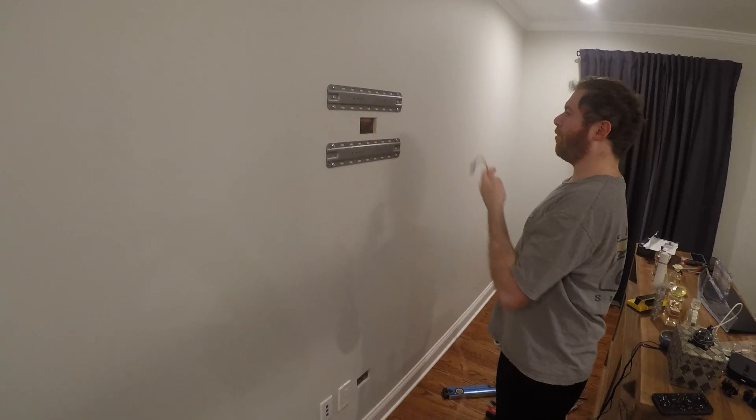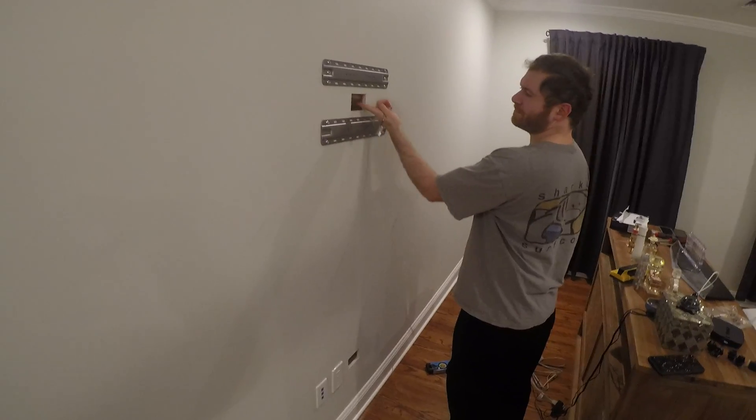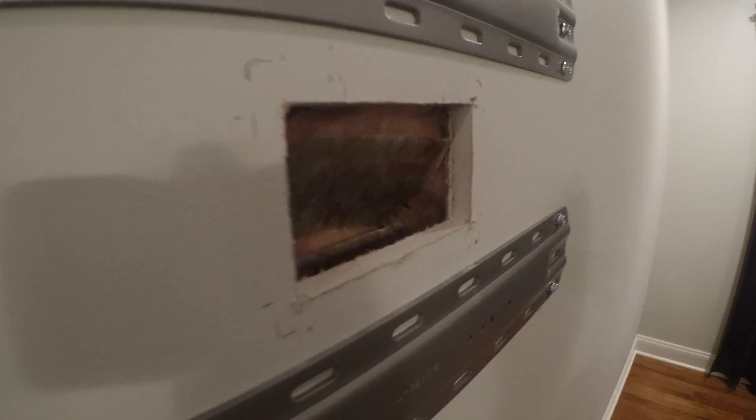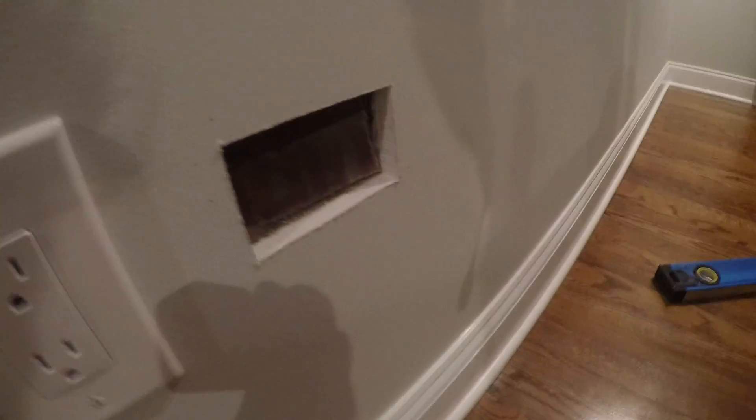So now we have a wall with insulation, as you can see, and we're mounting a flat screen TV on the wall here. We want to just run some cables — some ethernet, some power cables.